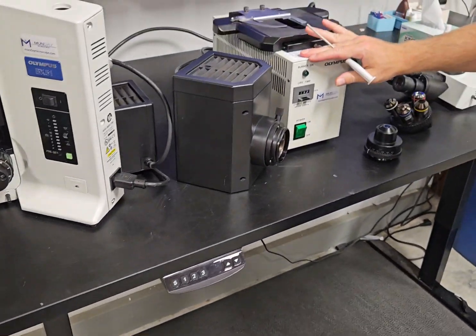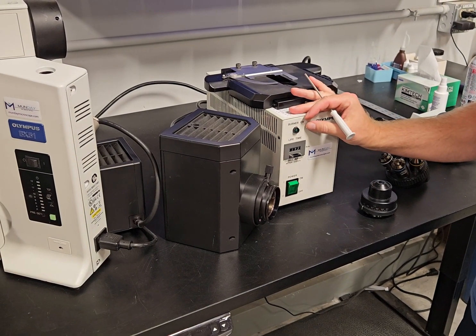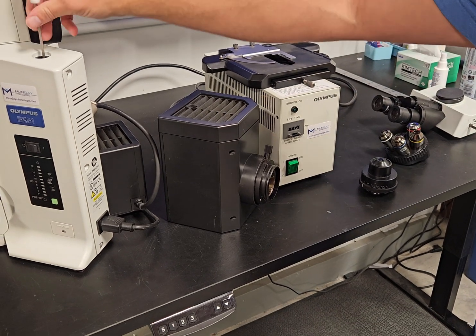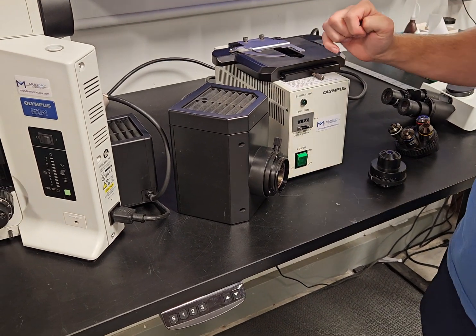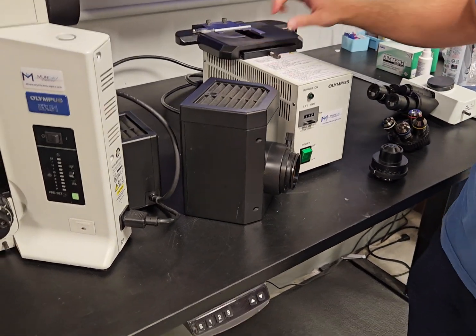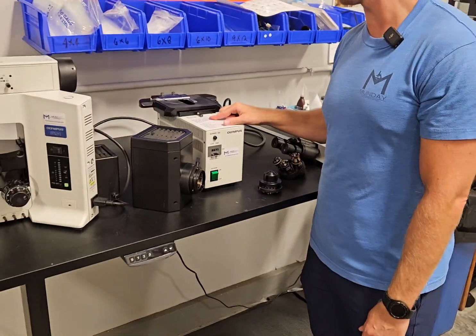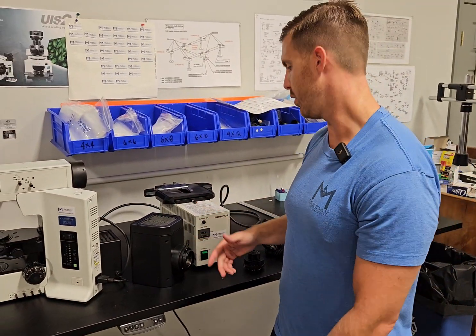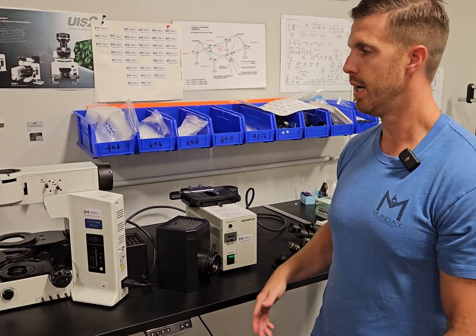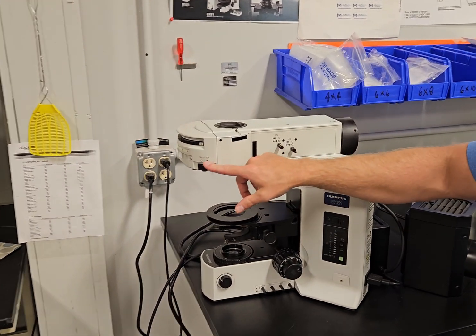Another thing: when you turn this power supply on, you want to let it run for about 15 minutes till it's fully warm, and then you'll have your brightest light at that time. Always let it burn for at least 15 minutes. There are directions on the top: 15 minutes after ignition, wait three minutes before restarting. So whenever you get done using it, turn it off and let it sit for a while. If you need to leave and the light's on and you don't want to restart it, use the shutter — that's what it's there for.